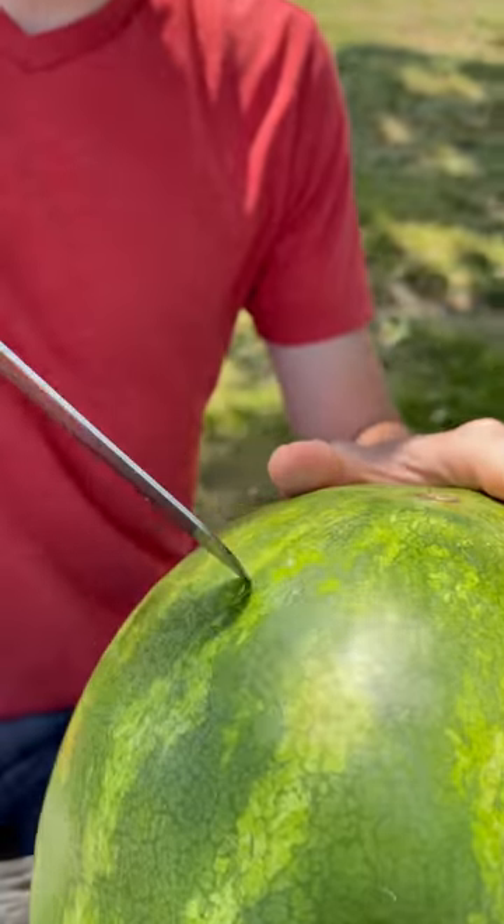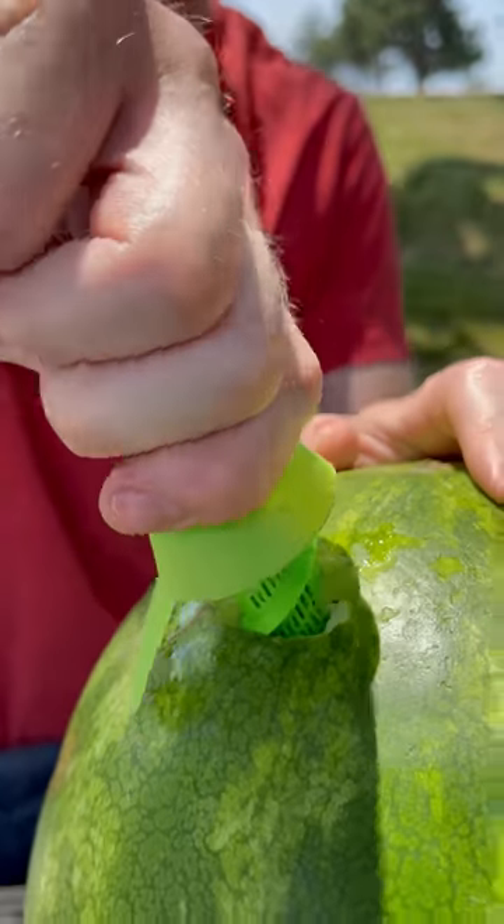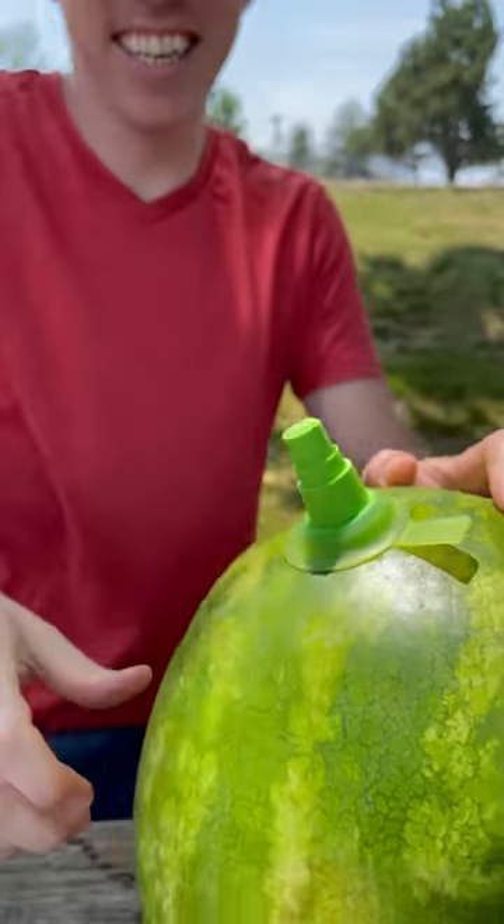I'm going to make a hole right here. It's like I'm drilling for oil. All right, we got our hole cut. Let's see if we can spritz it. Screw it in. Oh, look at that. The moment of truth.